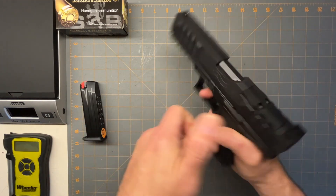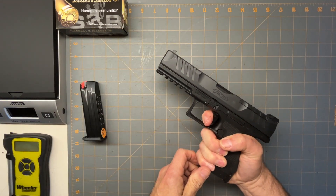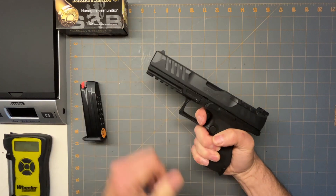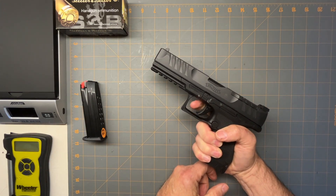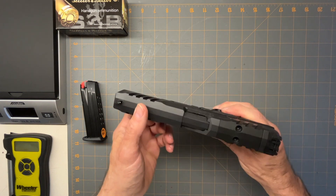Let's see if it's unloaded. It's got a nice let-off and the reset is right there — the reset is real, real short. The triggers on these things are great. It's got one of the best trigger pulls and best resets that I've ever seen on a gun.